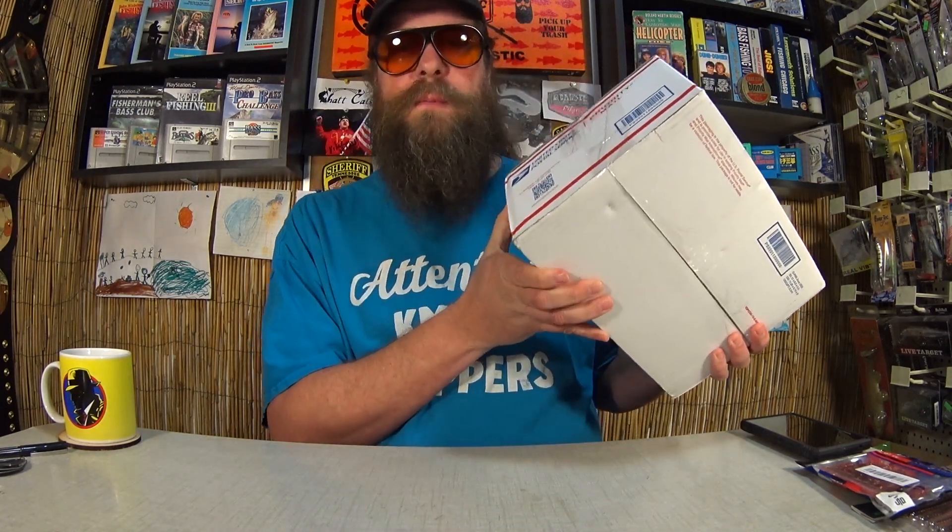This box came in the mail from Oklahoma, and it's pretty heavy. We're gonna cut this open, see what's inside, and we're also gonna pick a winner for the Last Gear Award.